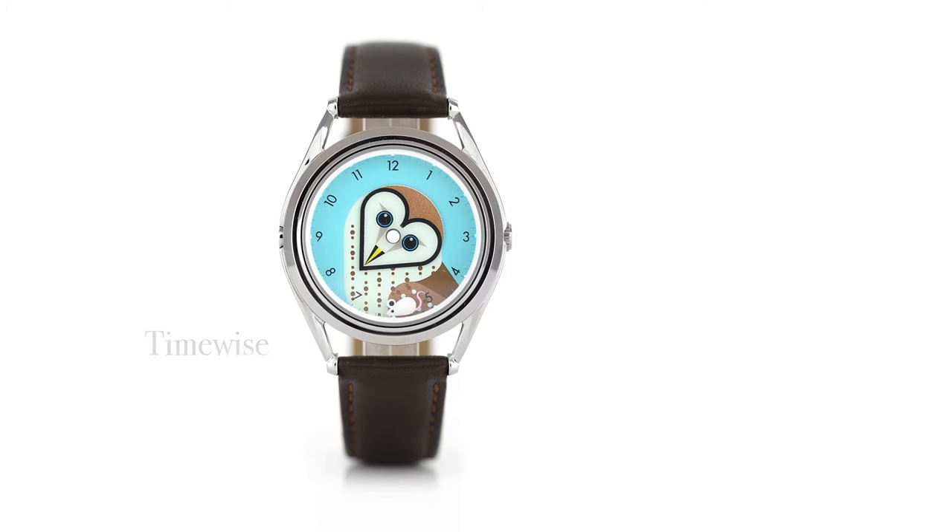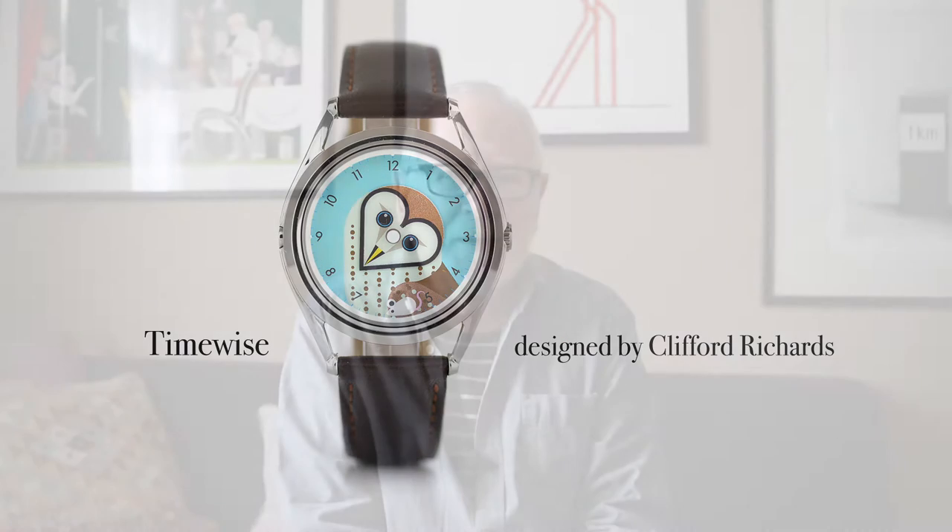I've used owls all through my life. Hello, my name is Clifford Richards and I designed TimeWise for Mr Jones watches.